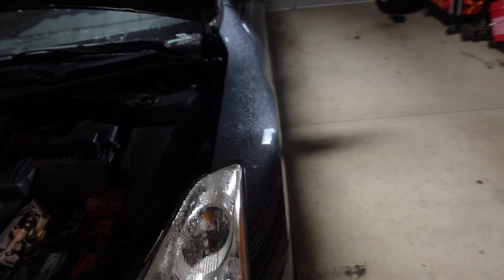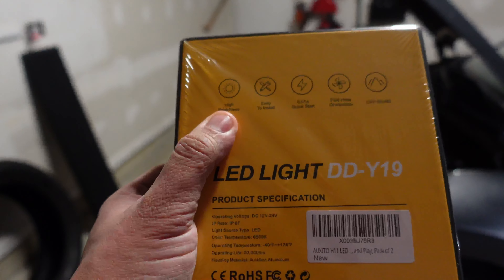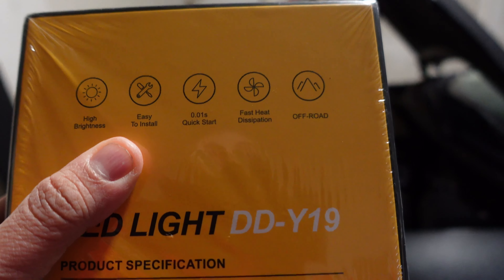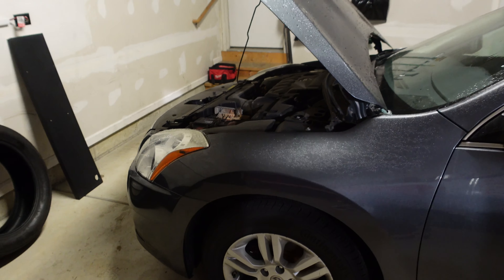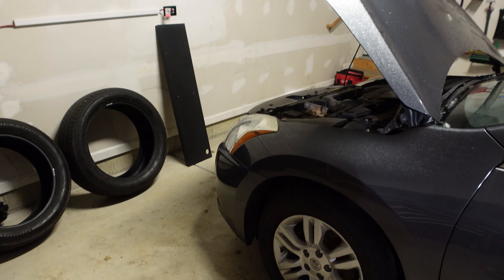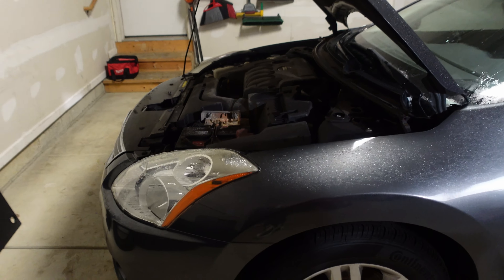The bulbs for this car are H11s, and that's what they sent me — the H11 LED. According to the packaging, it's got the highest brightness, very easy to install, 0.1 millisecond start time, fast heat dissipation, and it's listed for off-road use. But we're just going to be upgrading them to make them look nice instead of having this yellow halogen bulb — you guys know how I feel about halogen bulbs.